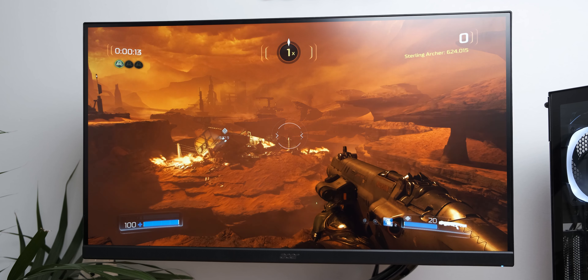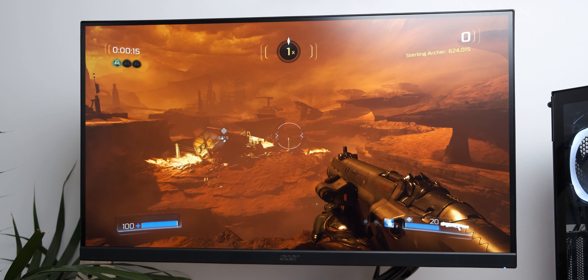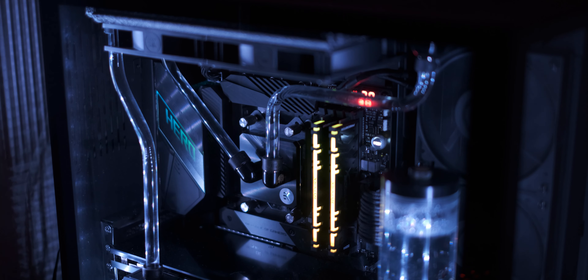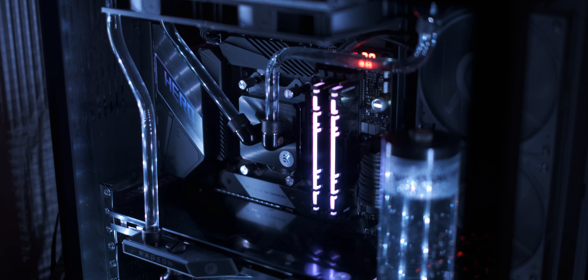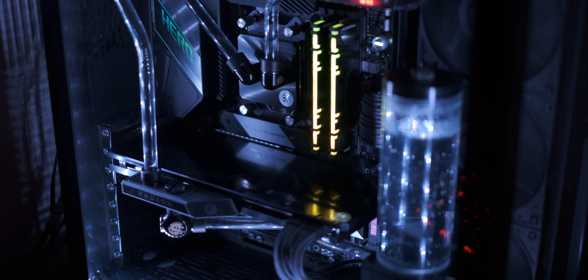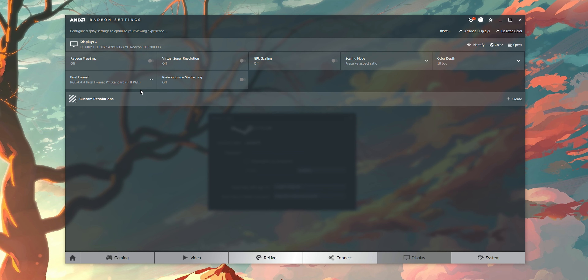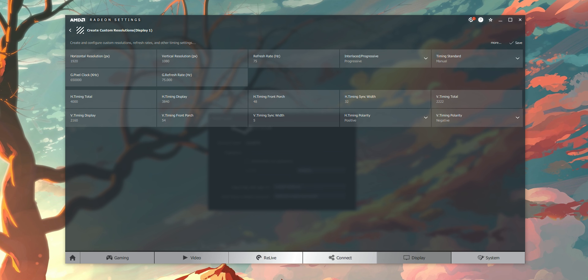The monitor we're using for this test today is still the same 27-inch Acer Nitro monitor — I really like it, it's really good. The PC we're going to use is the liquid-cooled build that I kind of screwed up a couple of weeks ago. That has a Ryzen 3700X in it and an RX 5700 XT. The Nitro monitor doesn't have a 75Hz refresh rate option by standard, so I had to create a custom resolution in the AMD Catalyst driver, but it is now a 75Hz monitor.